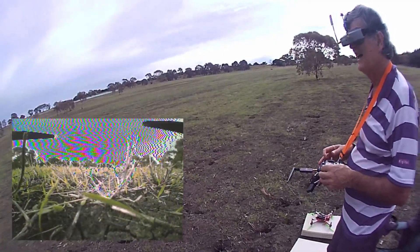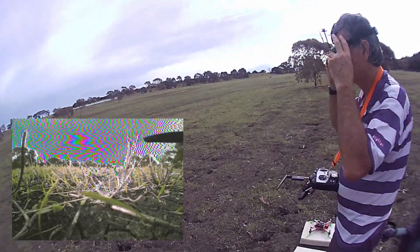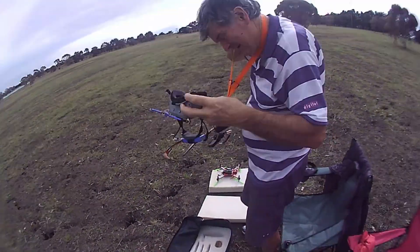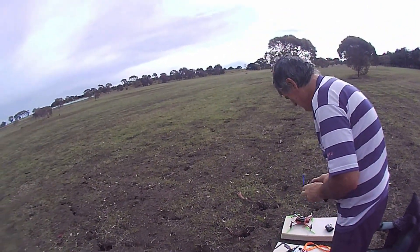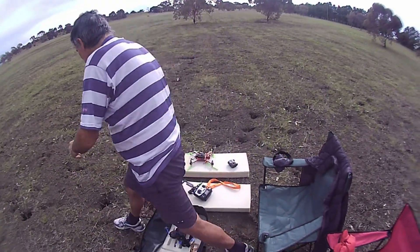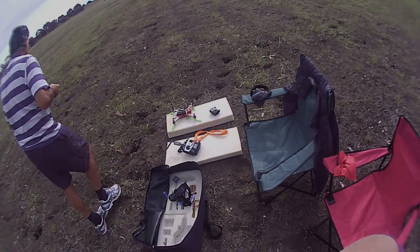It's losing power — yep, so we've run the battery down and it's powered down. How long did it go for? The two-minute timer was up a while back — it stops counting at two minutes, but it was up for at least three, probably closer to five minutes in total. We're good for that.